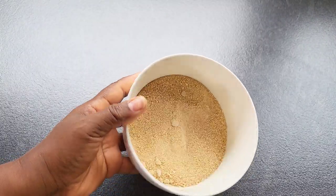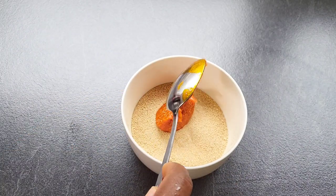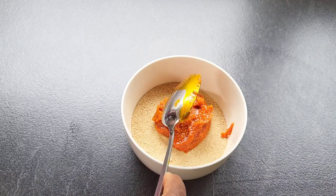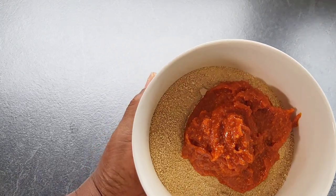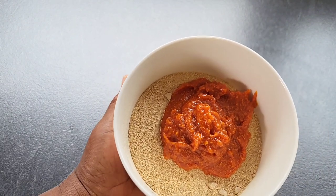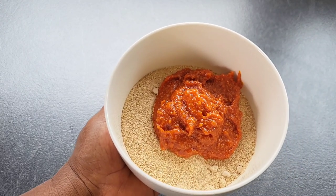So after blending the obono, this is what it looks like. I'm going to be adding some palm oil. I'm going to be microwaving it for just 20 to 30 seconds. You can also use hot water — just put hot water in the pot and place the plate inside.